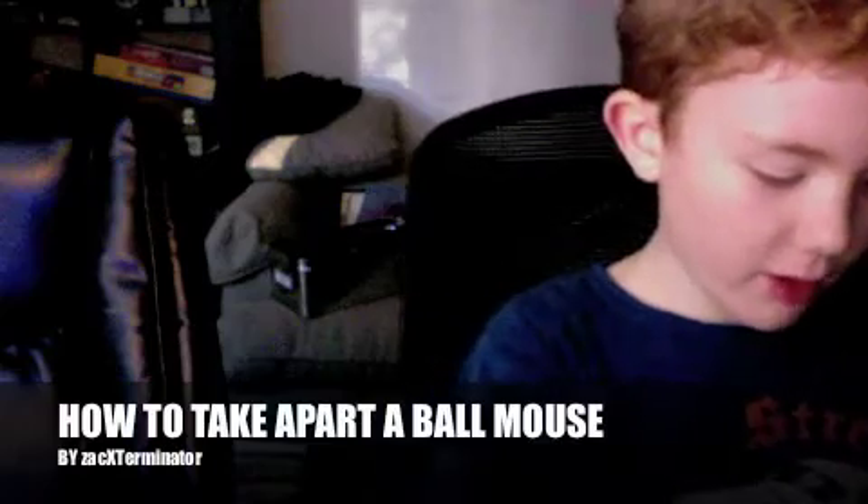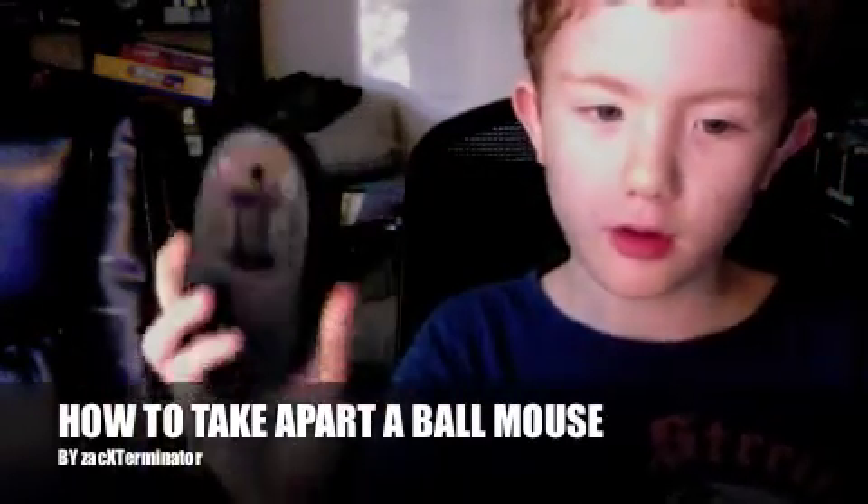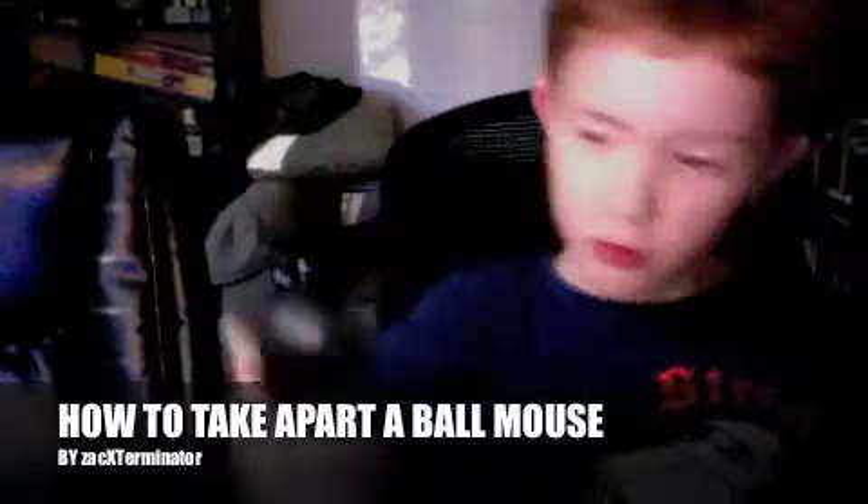Hello, this is Zachary, and I'm going to show you how to take apart an old ball mouse, like the old kind.